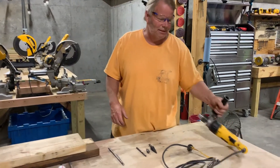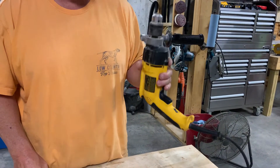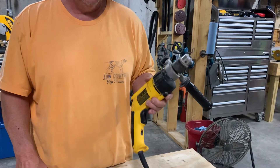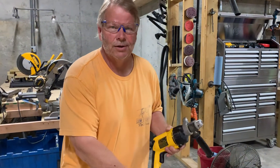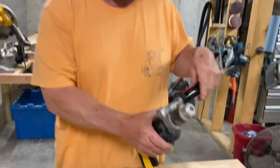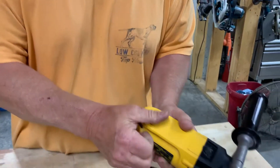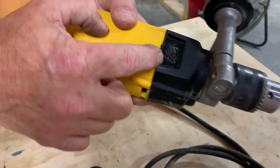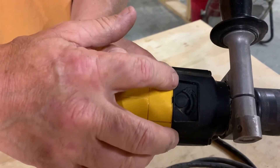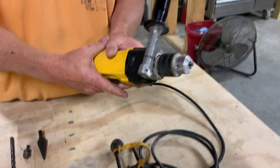I wanted to start off by talking about the electric drill. These have become a little bit antiquated, but if you've got to have power all day for a long time and don't have multiple batteries, people still go to the electric drill. It's called a corded drill. You've got a handle which is adjustable, and a couple settings — the drill setting and, if you swap over to this side, hammer drill, which is used for drilling into concrete.